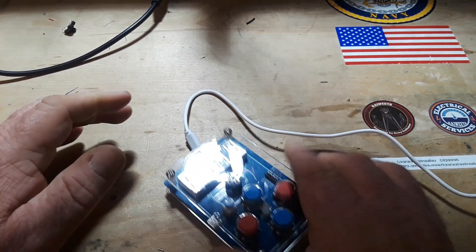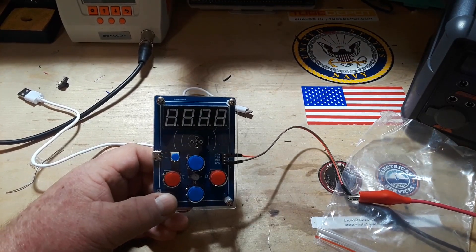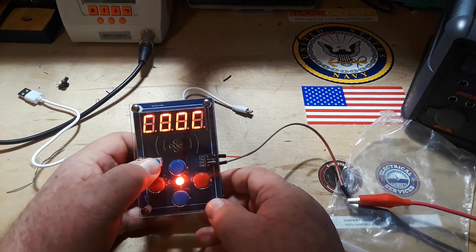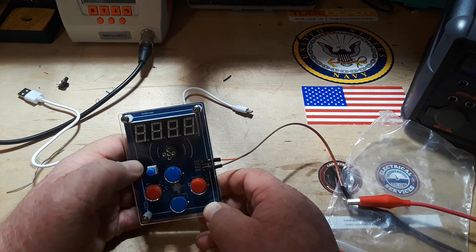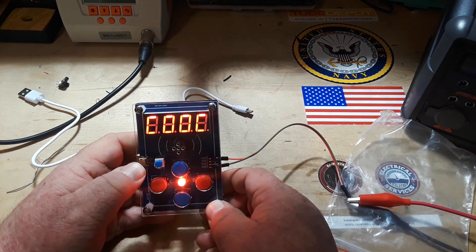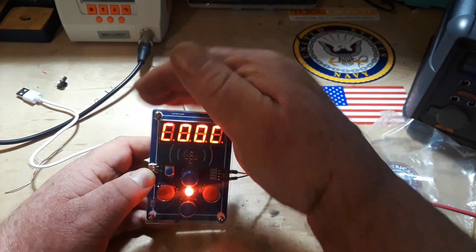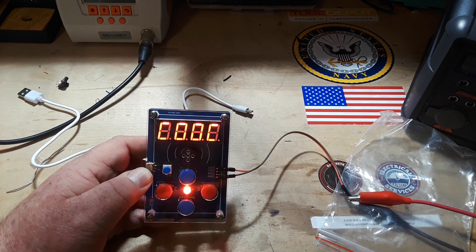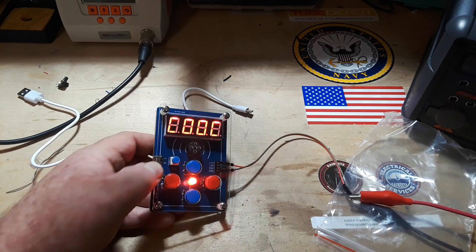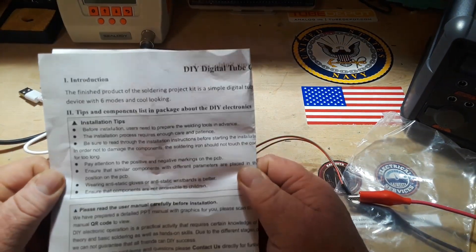All right, we'll do it a different way. Let's try it this way - well, it lights up! And it appears to say C, C, C. I think I'm going to have to read the instructions.